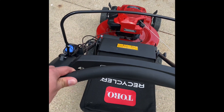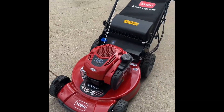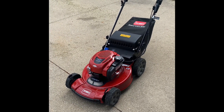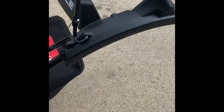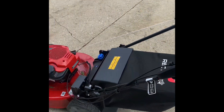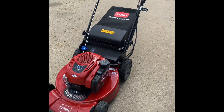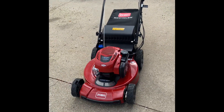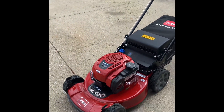I picked this up at Home Depot for $399. They had one that was $370 but this one came with the electric start option. I figured for $30 extra I'd get that option — you don't really need it, but it's a little fancy. So yeah, Home Depot, about $400.